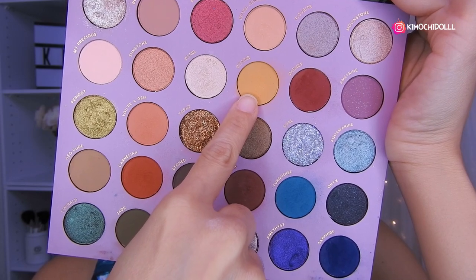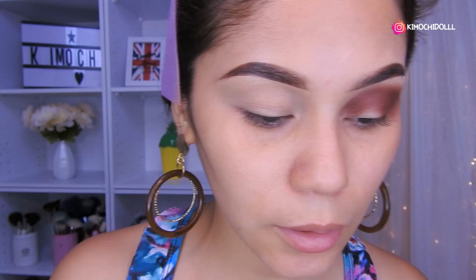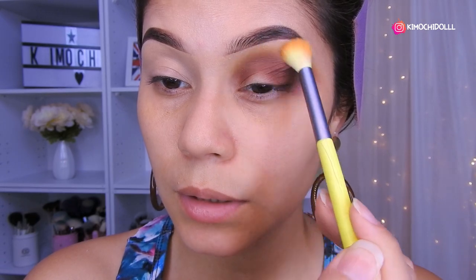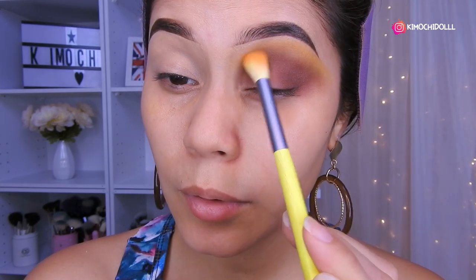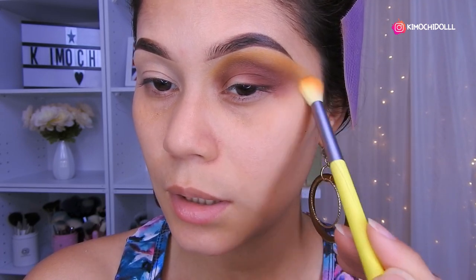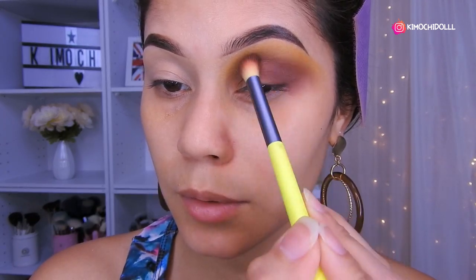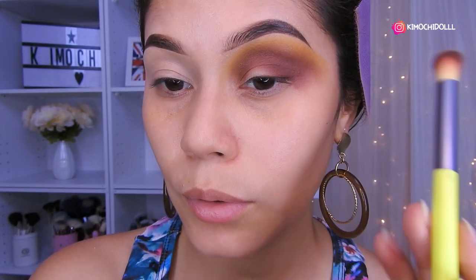Voy a utilizar este tono amarillo. Ahora voy a venir con esta brocha que es la número 01 de The Colour — tienen código de descuento en The Colour. Vamos a estar colocándola aquí como sombra de transición, todo el amarillo. A difuminar todo muy bien; ahí poco a poco le van metiendo el color hasta que ustedes vean la intensidad que deseen. Yo lo voy a aplicar solamente hasta esa intensidad. Ahora voy a regresar con la sombra marroncita y voy a dar otra pasadita de difuminada para realzar un poco el marrón oscuro.